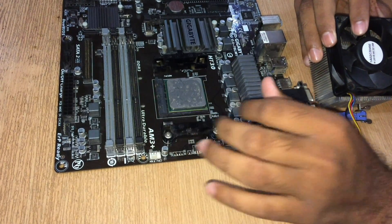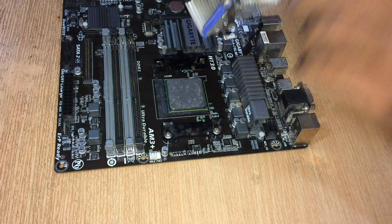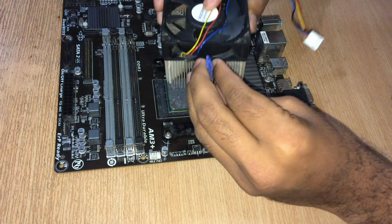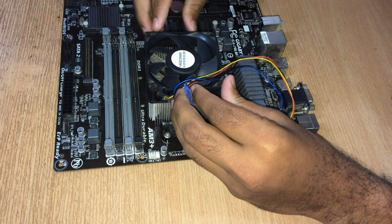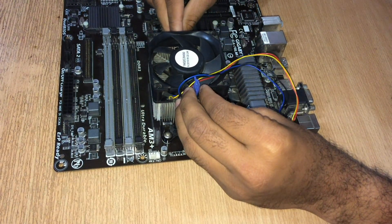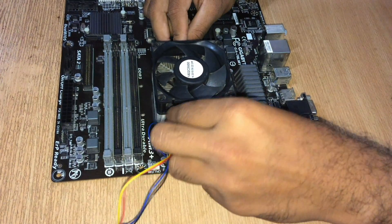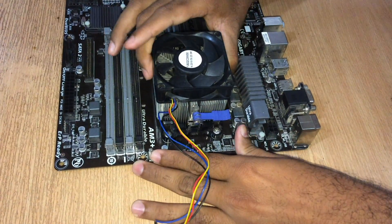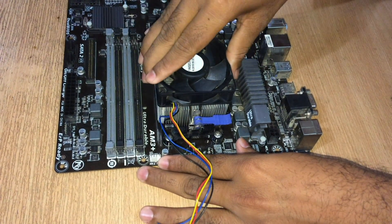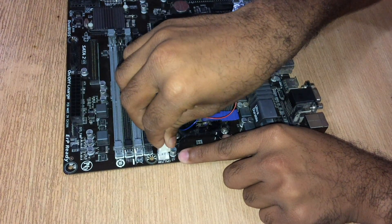Locate the brackets and the edges of the CPU, place the fan gently, check both sides, and lock it — it should be tight. Also check that this pin says CPU fan on it, so plug it in here.